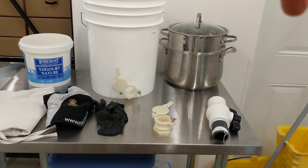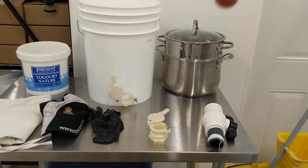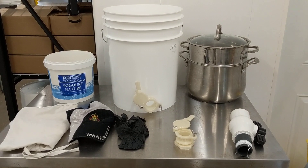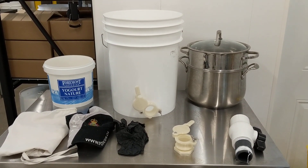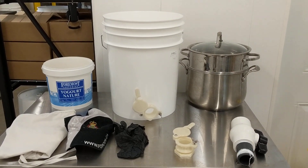I have a little double boiler set up here where I can put the cappings wax in at the end and have it just sit while I'm doing the extraction. Gravity will pull out more honey from the cappings and put it into the bottom.